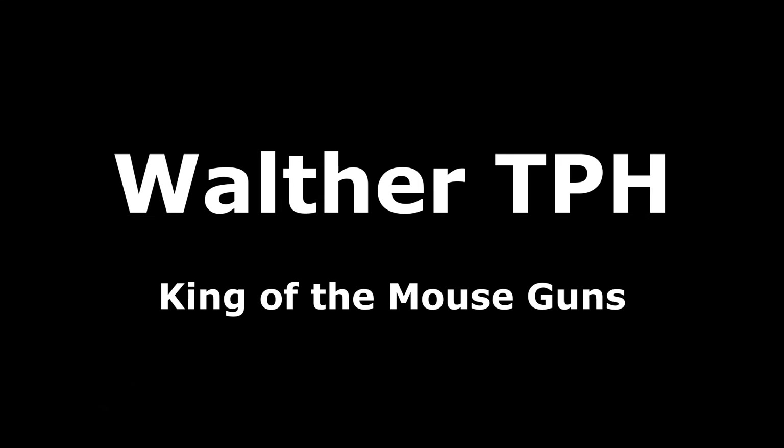The Walther TPH — it's the lesser known cousin of the Walther PPK, and yet it has a lot of the same quality and the same features, but it's chambered in .22 long rifle or .25 ACP. These were made in Germany, but also made by Interarms here in the United States. It's a very small, tiny little handgun, but it is a precision little piece. I call this the king of mouse guns because it's just beautiful and very reliable.